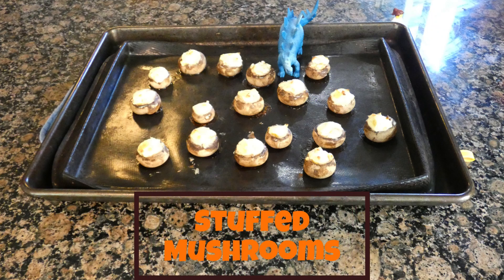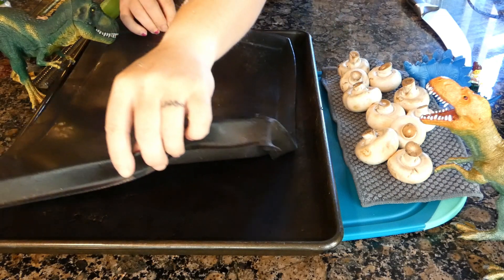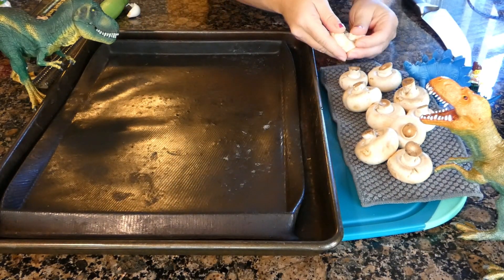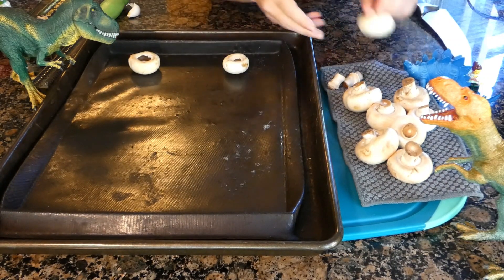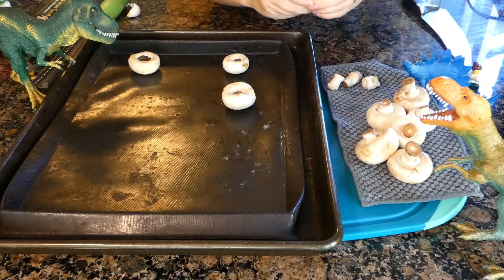Aloha and welcome to Cooking with Dino Mama. Today I am making stuffed mushrooms. This episode is not sponsored by anyone, and anything I use or that you see is what is available in my home or local grocery.